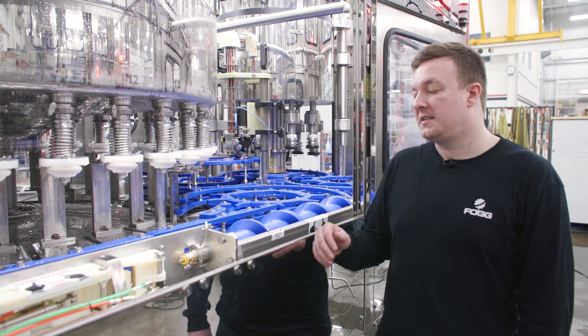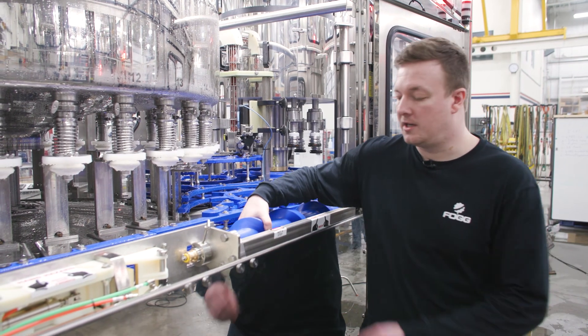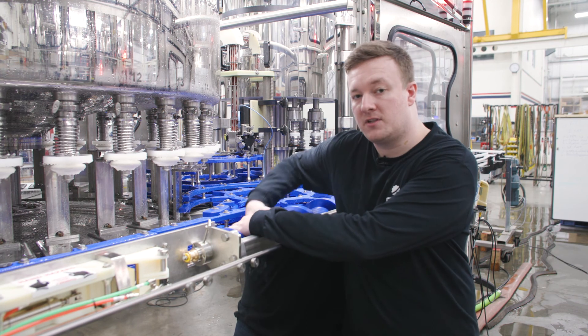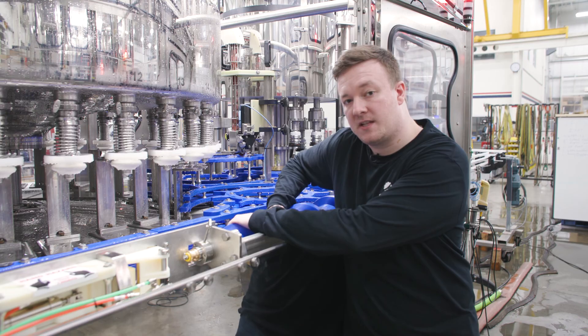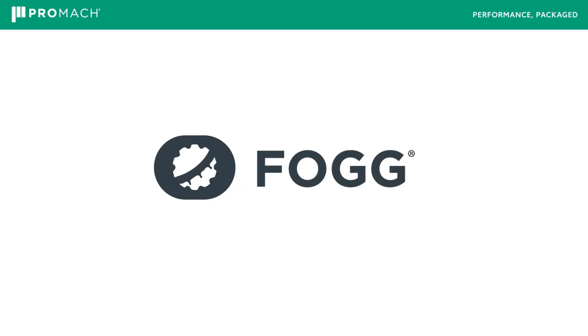The last step when exiting CIP before you can run production is resetting your in-feed screw clutch. It trips during CIP to ensure that no bottles are getting inside of the filler.